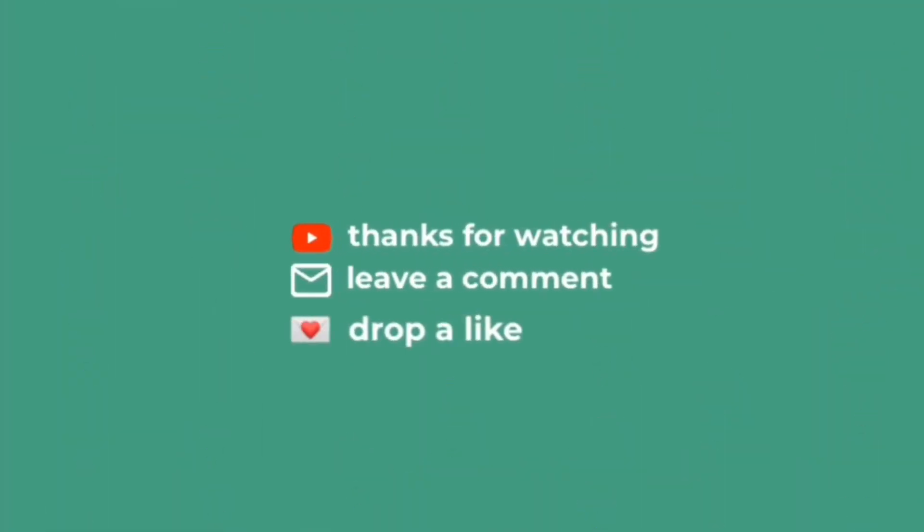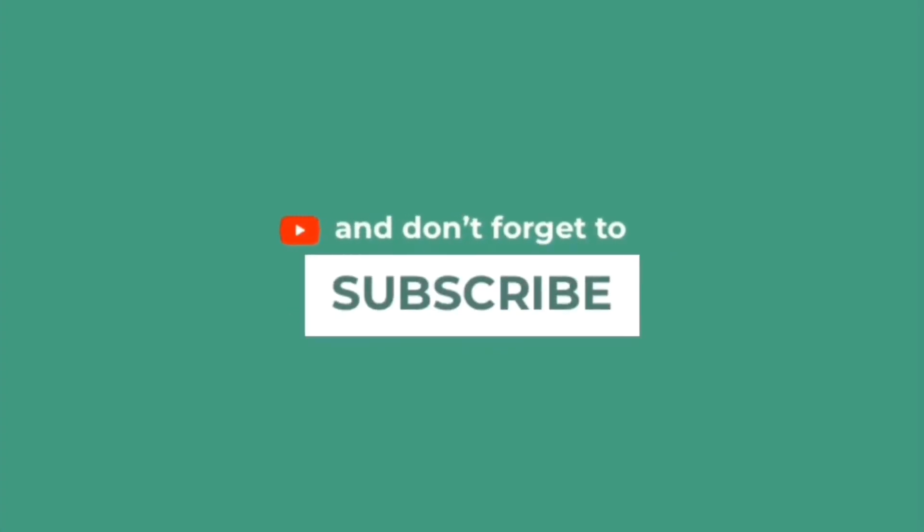Please try this on your own and let me know how it turns out. Hi bye, love you guys — subscribe, see you on the next one.